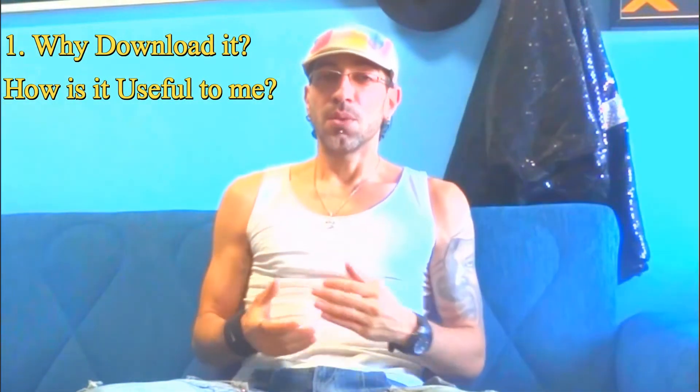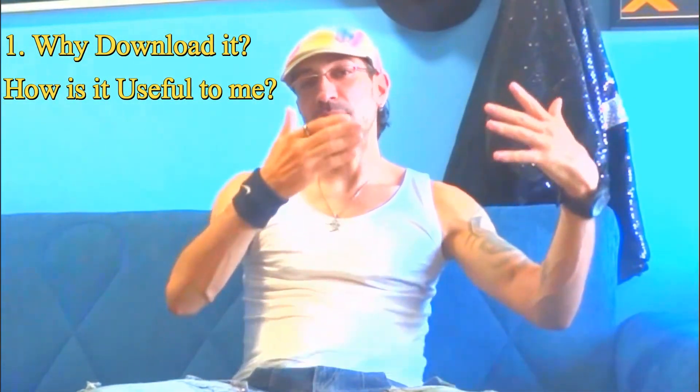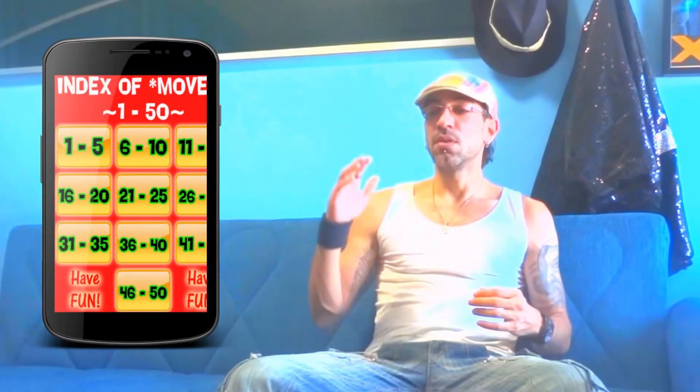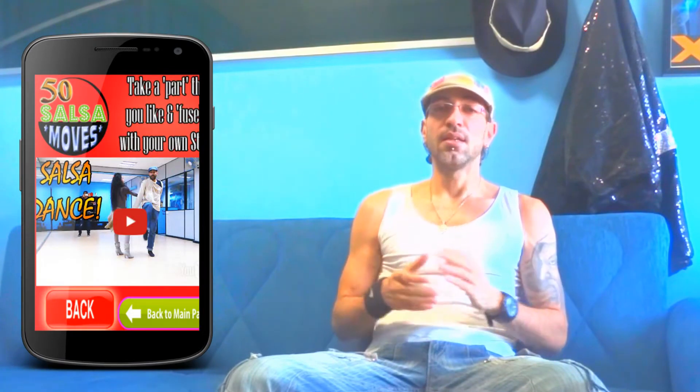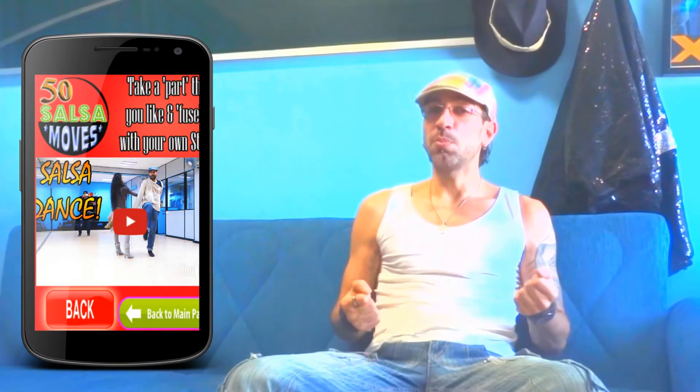Point number one: why would you want the app? Well, as I said, if you go to my playlist I have over a hundred videos and I keep adding new ones every week — it's getting bigger and bigger and it's hard to pinpoint a specific video. But in the app you just go from one to fifty, click on the third video, open it up, and there you have it. You have the names and you can find them at any time easily.